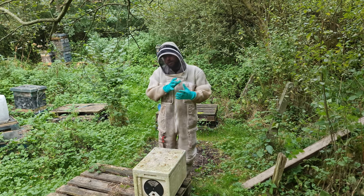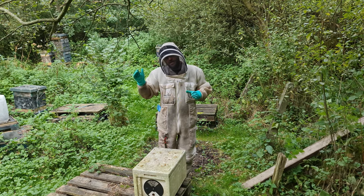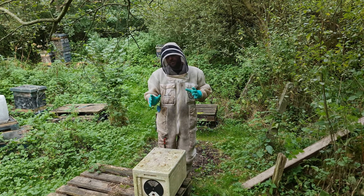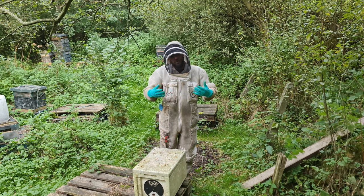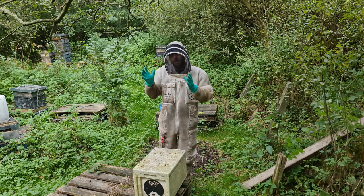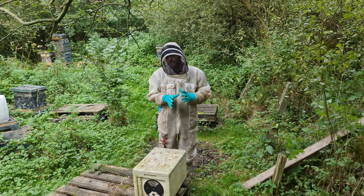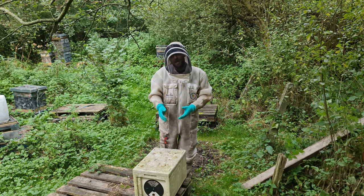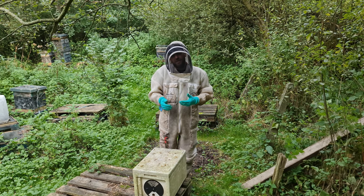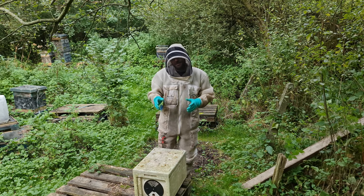If you go back to last episode, they were really, really light - they didn't have any stores. We went on to trickle feeding and actually filled that feeder up because they really needed a good glug of syrup. Not only have they taken that syrup down into the frames or the feeder, but you can just sense from lifting that up that they've moved on in the two and a half to three weeks since the last video. Get into the habit of hefting them - you can adjust your strategy based upon how they feel.